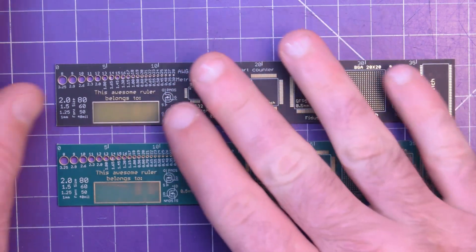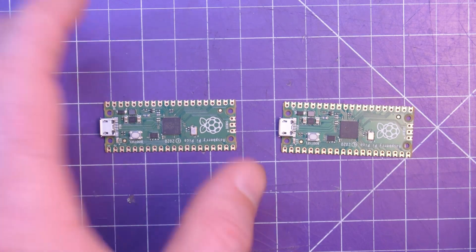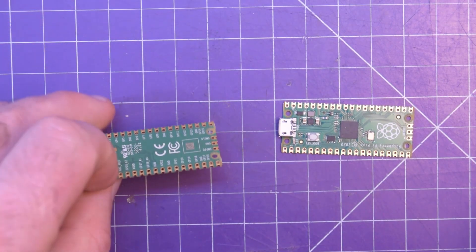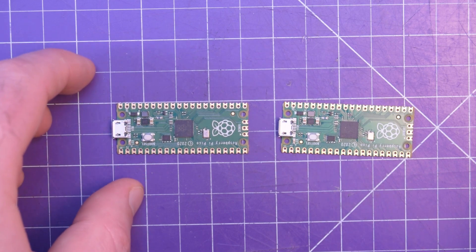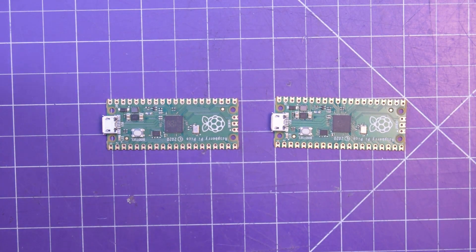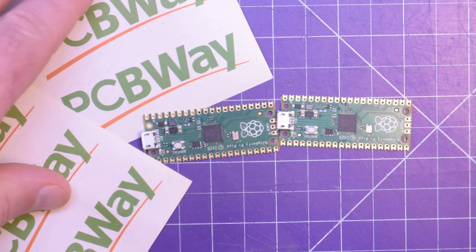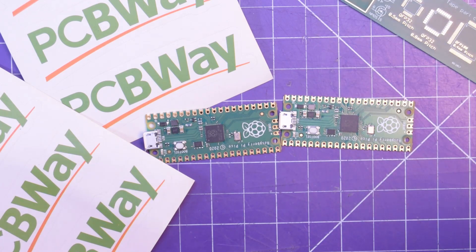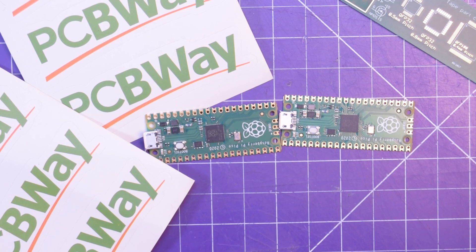Finally, the prize — the two Pi Picos. These things are much smaller than I thought. They're about the size of an Arduino Nano, I guess. I don't even think I have any Nanos, but yeah — so there's the Pi's. There's the swag. Let me know if there's any projects you want me to try, because I am keen on making boards for these guys. But until then, thanks for watching.